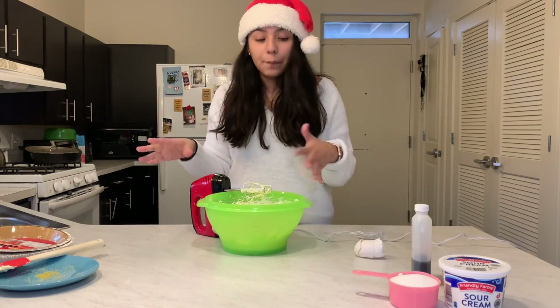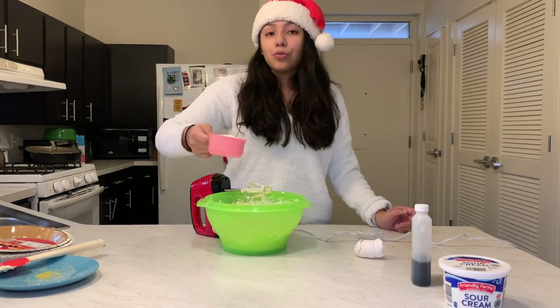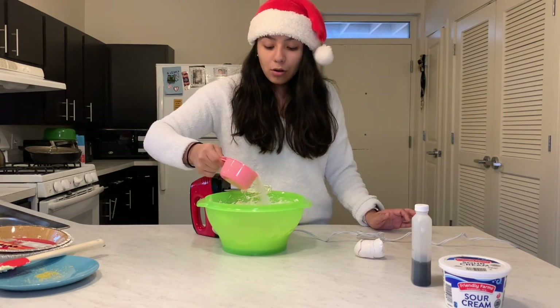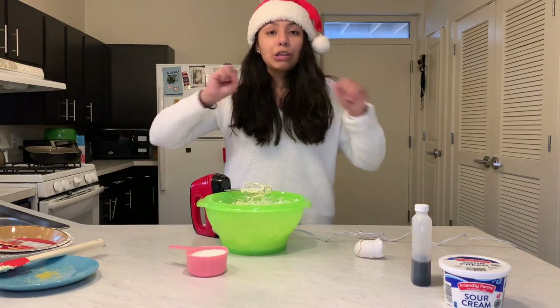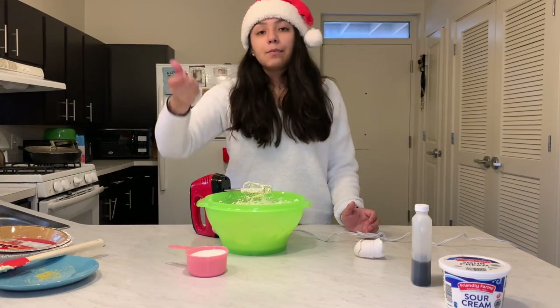Now that the eggs are in, I'm going to take my cup of sugar and gradually sprinkle it in — same as the eggs, just a little by little. If you put all of it at once, the sugar will whoosh up with the mixer. So I'll pour a little, mix, pour a little, mix.